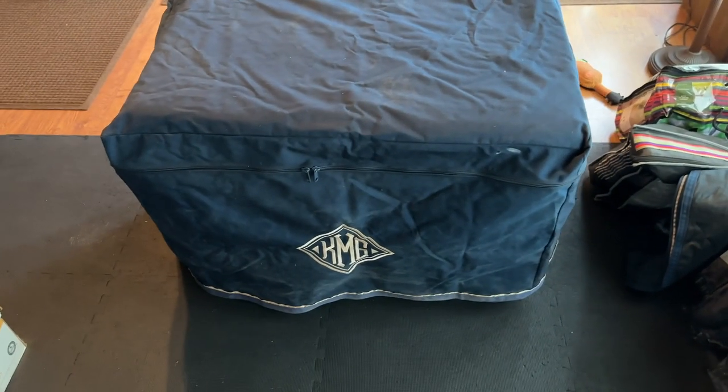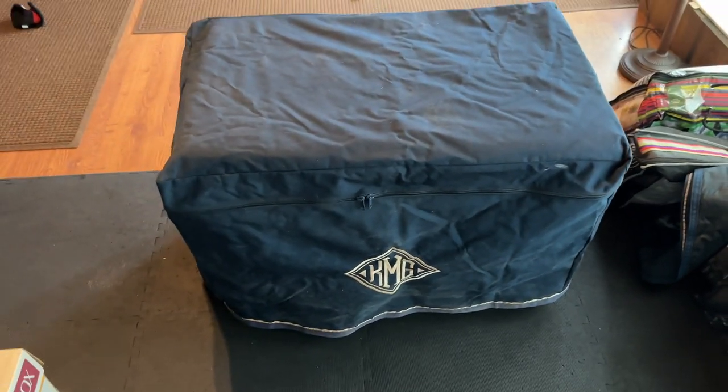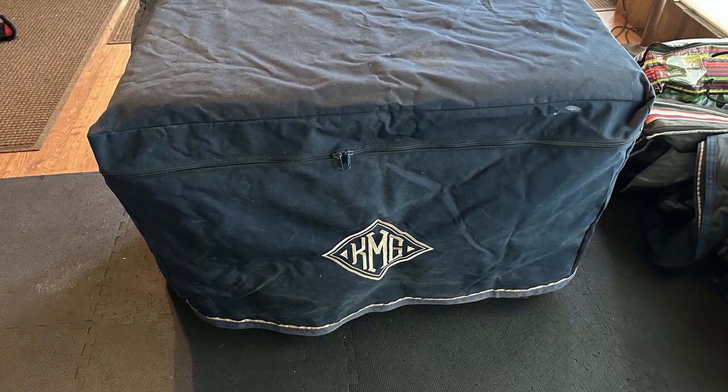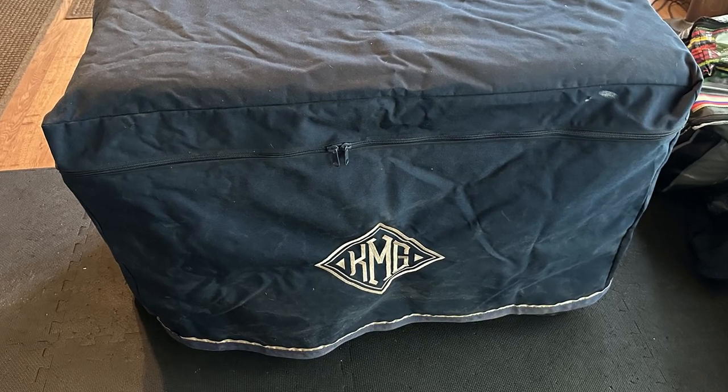The very outer shell is a standard tack trunk cover that we ordered and had embroidered. The link to the site is in the description. All we did was supply the dimensions, pick the fabric colors, and letters for the monogram. We added velcro to the inside of the top, which I'll explain in just a minute.